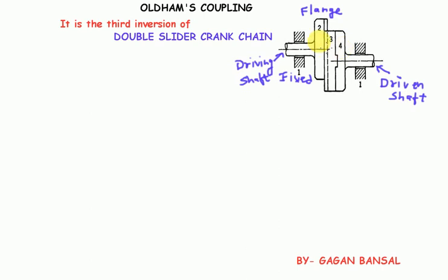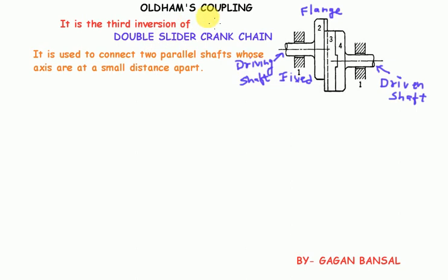The diametral slots on link two and four are perpendicular to each other. The main function of Oldham's Coupling is that it is used to connect two parallel shafts whose axes are at a small distance apart. As you can see from the figure, this is the axis of the driving shaft and this is the axis of the driven shaft — they are not on the same line, they are at X distance apart. So to transmit motion between such shafts which are not linearly aligned on the same axis, Oldham's Coupling is used.